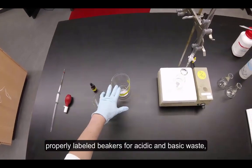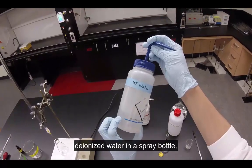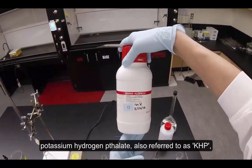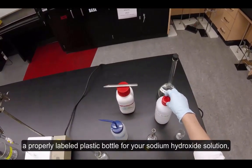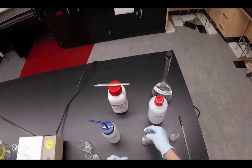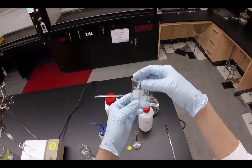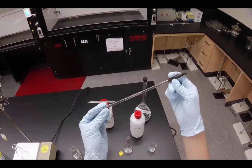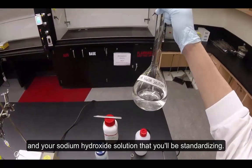You'll also need properly labeled beakers for acidic and basic waste, deionized water in a spray bottle, potassium hydrogen phthalate — also referred to as KHP — a properly labeled plastic bottle for your sodium hydroxide solution, a 100 milliliter volumetric flask, a 50 milliliter beaker, a glass stirring rod, and your sodium hydroxide solution that you'll be standardizing.